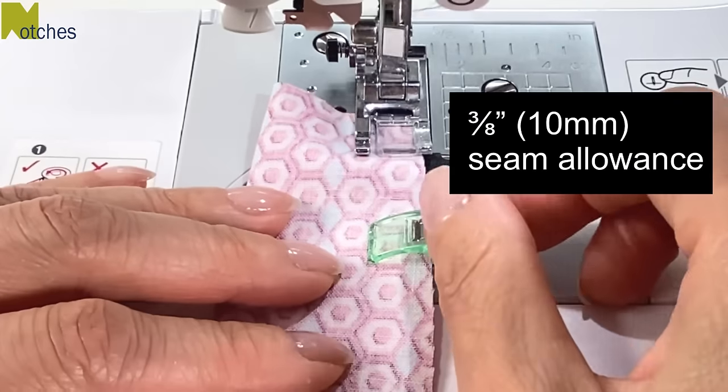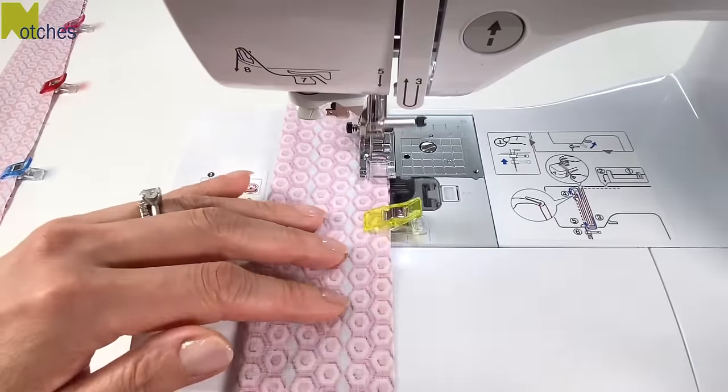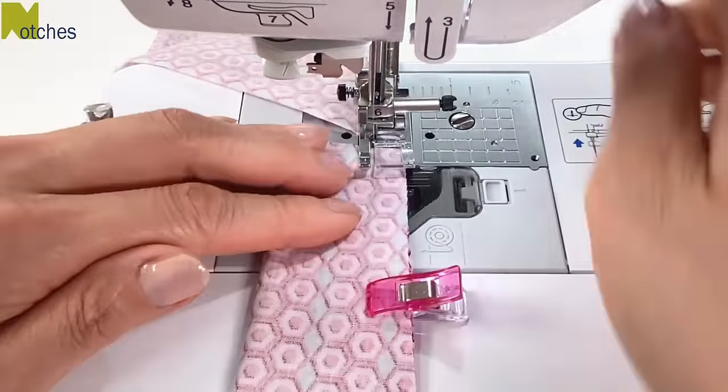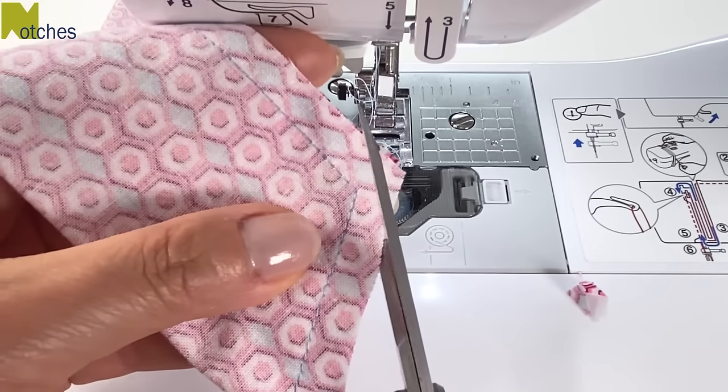Using a 3/8 of an inch or 10 millimeter seam allowance, stitch together the sides of the straps. Back tack at the start and finish and also pivot at the corners. Trim all the corners on an angle making sure not to cut the stitching.